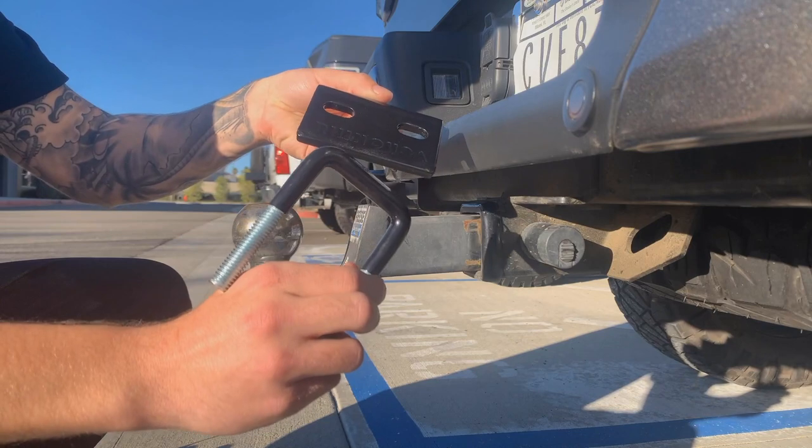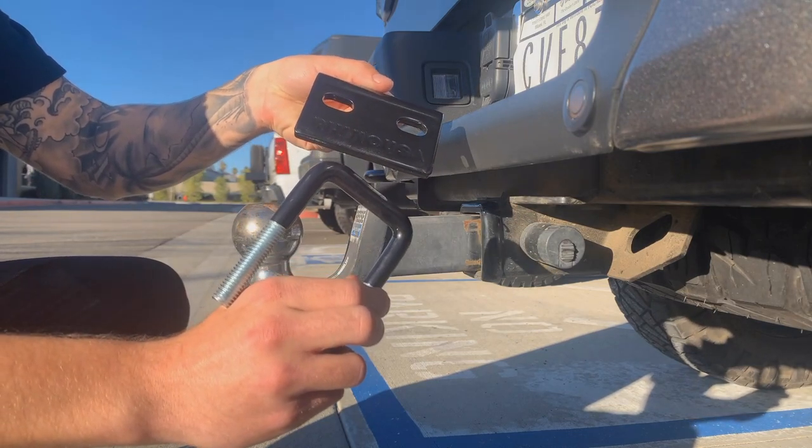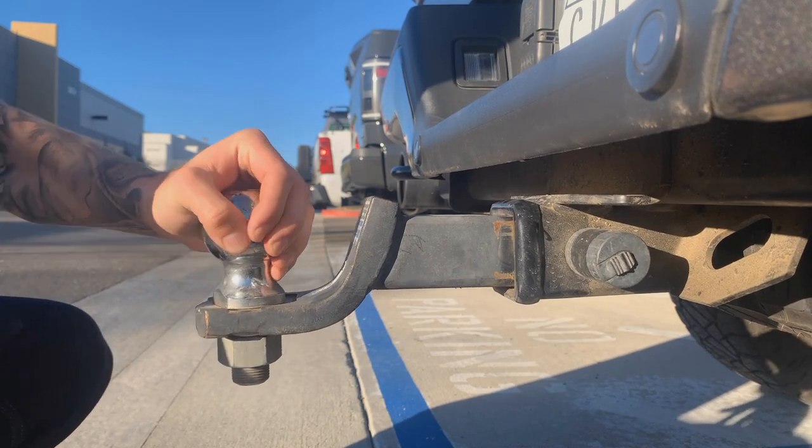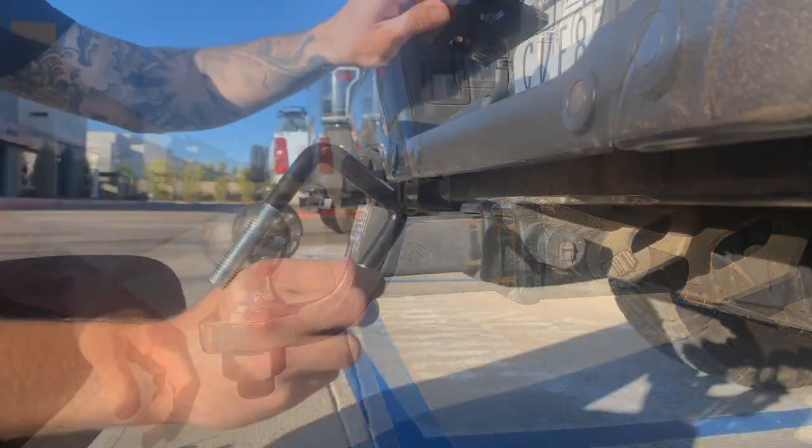What's going on guys? Today we're going to show you how we attach our Rhino USA anti-rattle hitch tightener. This is what it's going to sound like before you add your hitch tightener.